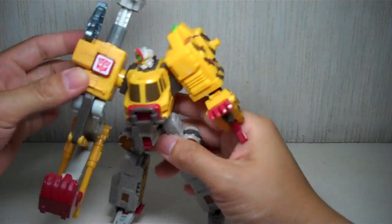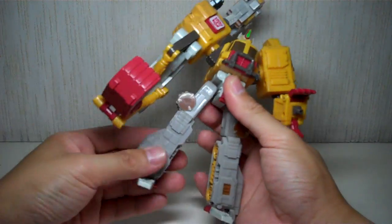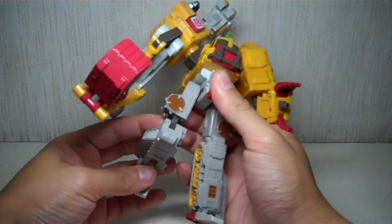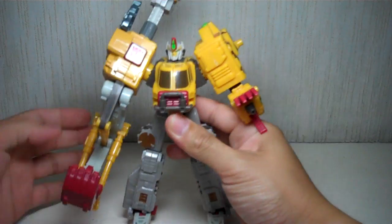He's got posable fingers with Minicon ports — well, just these two at least. He's got a waist swivel, a ball-jointed hip, a ratcheting knee, and some ankle action because of the transformation.